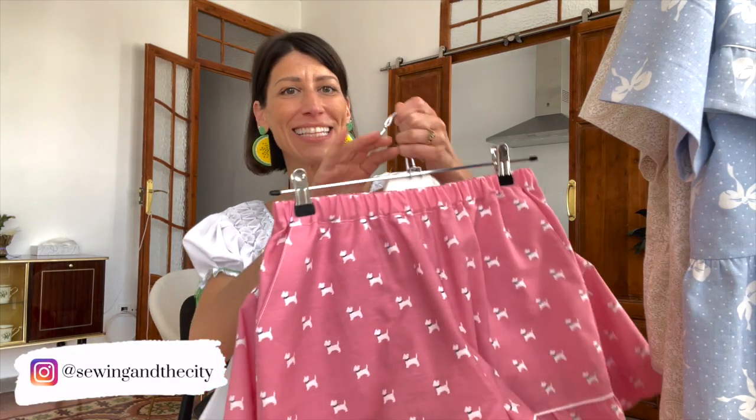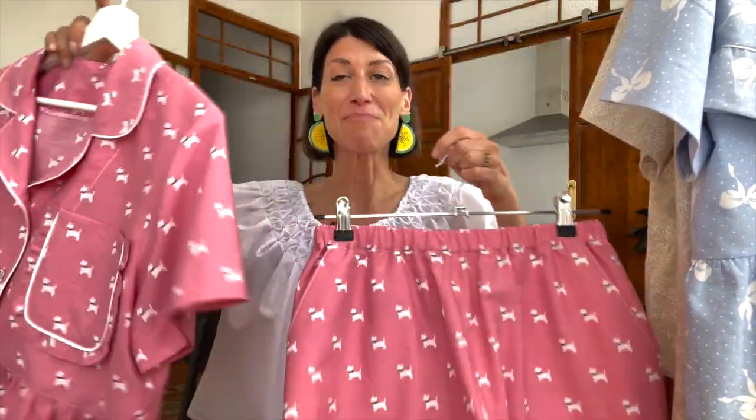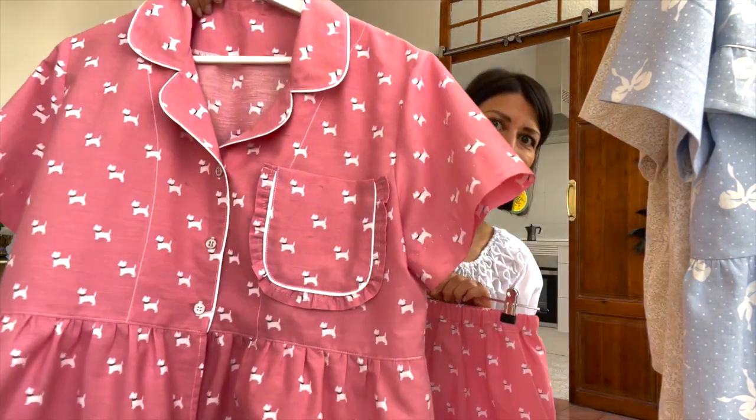Hey everyone, welcome back to the channel, or welcome if you're new here. I'm Christine and today I finally get to show you my new pajama pattern. This pattern is called the Mulberry, named after one of my favorite little streets in New York downtown. I love Mulberry Street and all the little cafes and shops and restaurants, so I gave this pattern the name Mulberry.